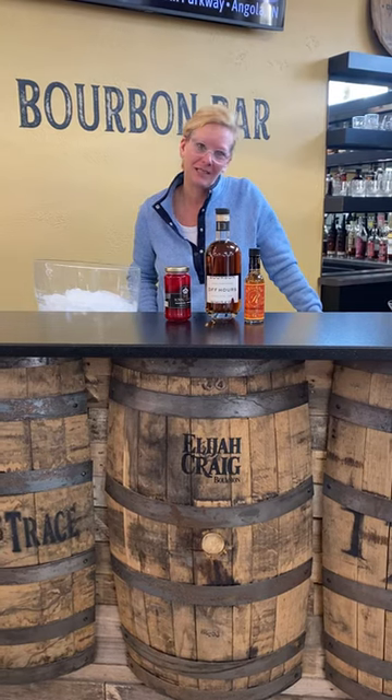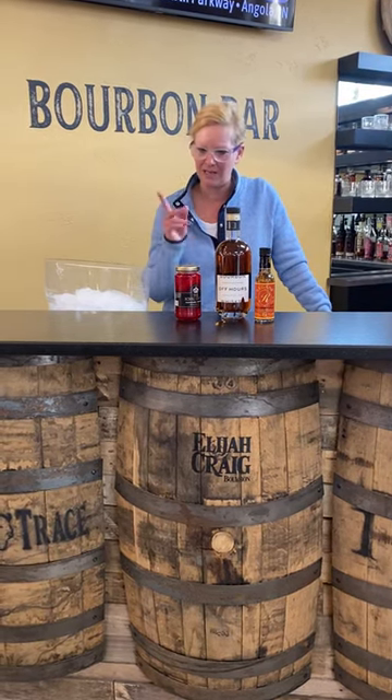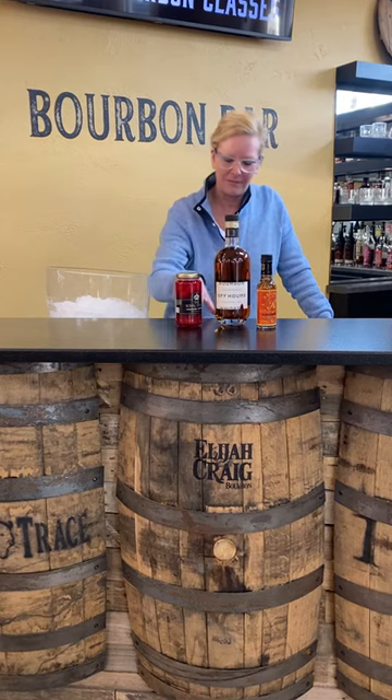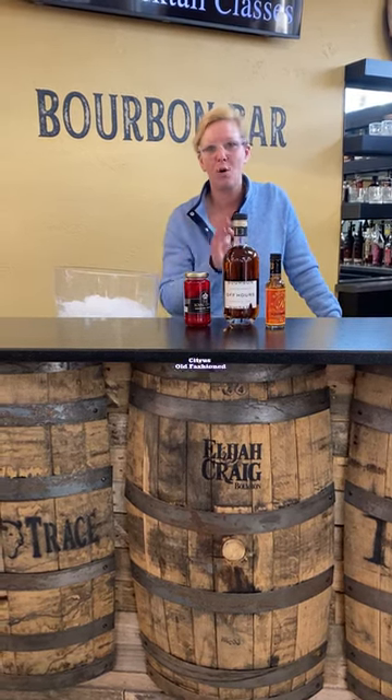Hi everyone, I'm Cocktail Christy and I'm here to talk about a fun little cocktail I was thinking about the other day. We're gonna use Abhauer's Bourbon, orange bitters, and a little orange marmalade to make a citrus old-fashioned.